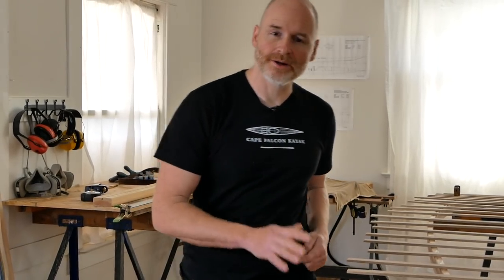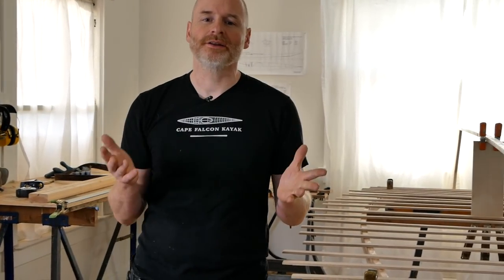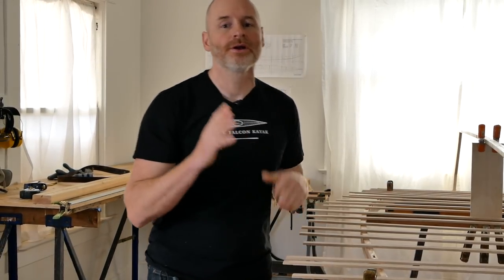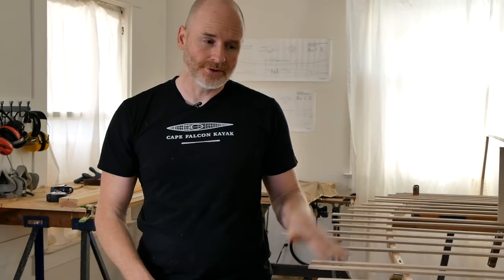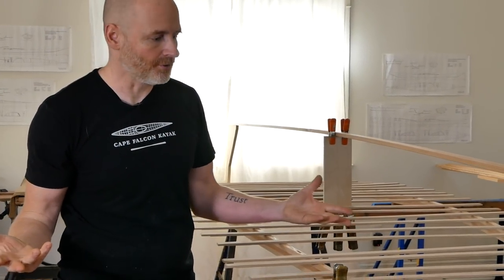Here we are in the shop today and I'm getting ready to steam bend ribs for a full-size canoe. The technique I use is very similar to how I steam bend ribs for my smaller pack canoes, but there are some additional considerations, so I wanted to make a separate video. This particular canoe is 16 feet long by 36 inches wide and about 14 inches deep — your standard double paddler wilderness tripping prospector-style canoe.